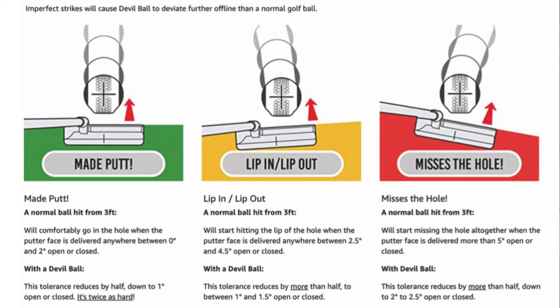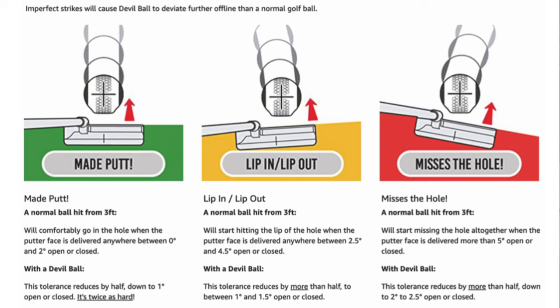With a normal ball hit from three feet, the ball will comfortably go in the hole with a putter face delivered anywhere between 0 and 2 degrees open or closed. It will start hitting the lip between 2.5 and 4.5 degrees, and you'll miss completely at more than 5 degrees open or closed. With the Devil Ball, those tolerances are reduced by half: you need to be within 1 degree to make the putt, 1 to 1.5 degrees starts hitting the lip, and 2 to 2.5 degrees and you miss completely.